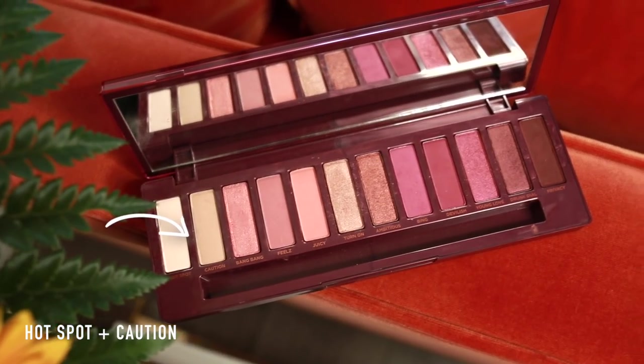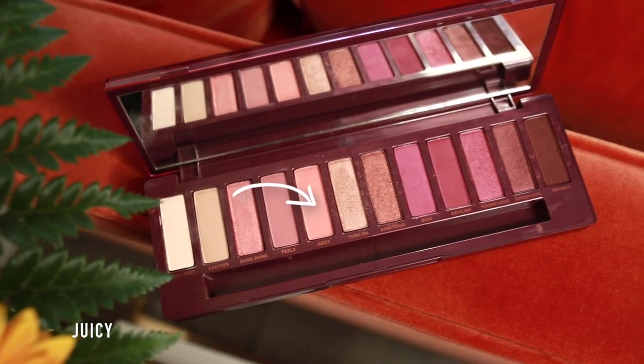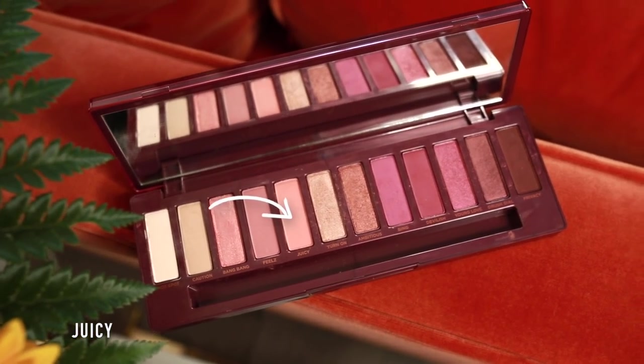Like all the Naked palettes it comes with a really nice double-ended brush. Most brushes that come in palettes are pretty bad but the Urban Decay ones are always really good and worth keeping. To start I'm going to mix the two lightest shades — Hotspot and Caution — and put them all over the lid as a base. Next I'm going to take this really cute pinky coral juicy shade and dust that all over the middle of the eye outwards, so the lid has a sort of peachy tone.